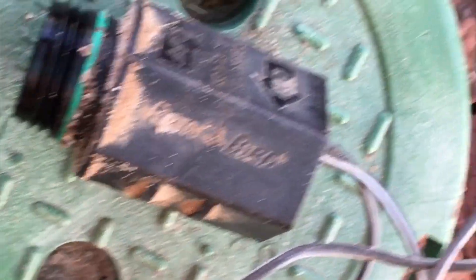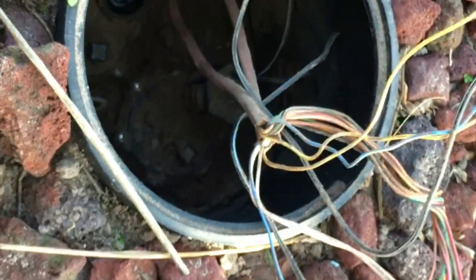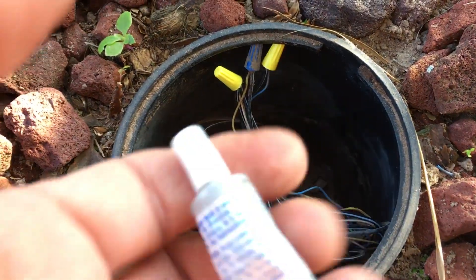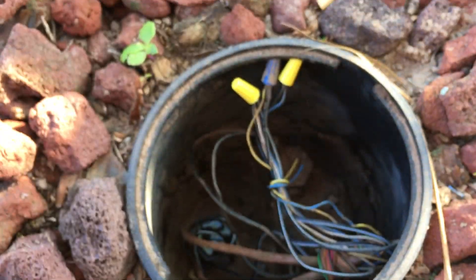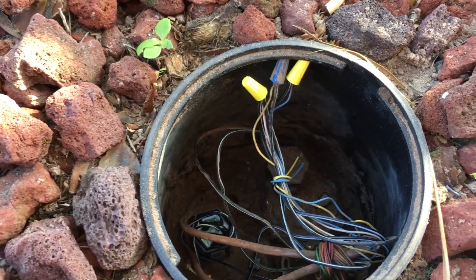Okay, so there's the old solenoid right there. I'm going to use that dielectric grease and fill up those connectors to prevent corrosion so we don't have to be out here dealing with this again. Got it all buttoned up — got the dielectric grease in all the wire nuts.